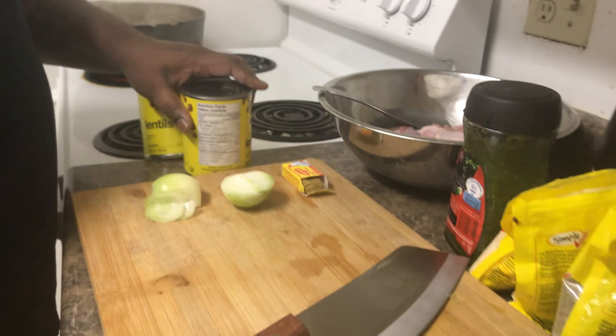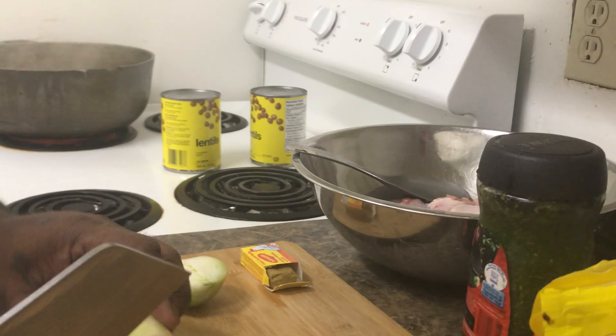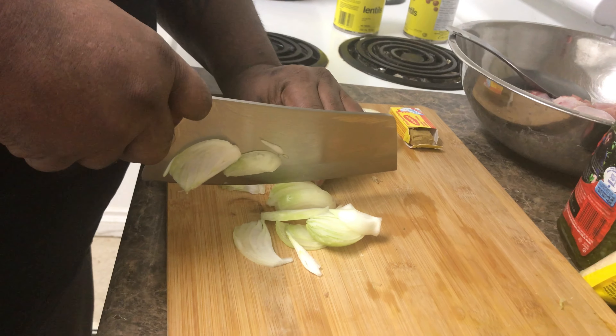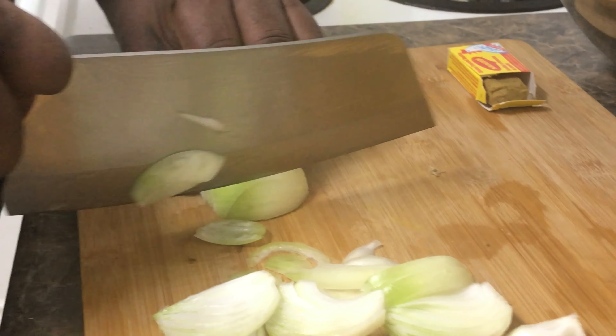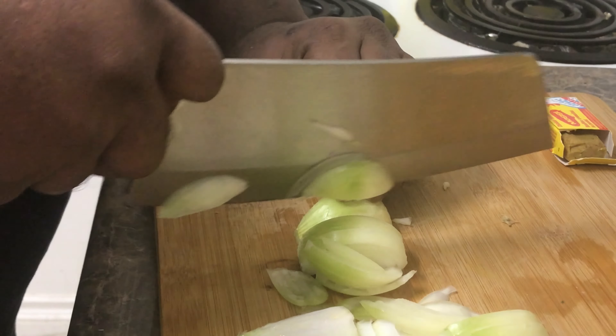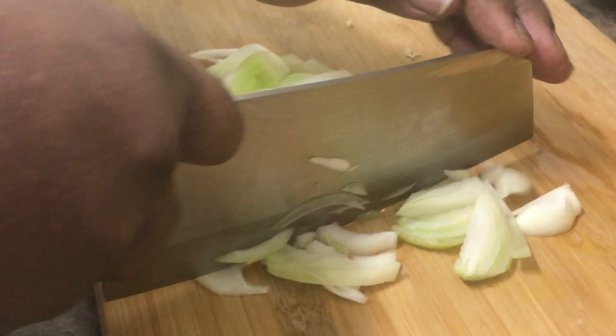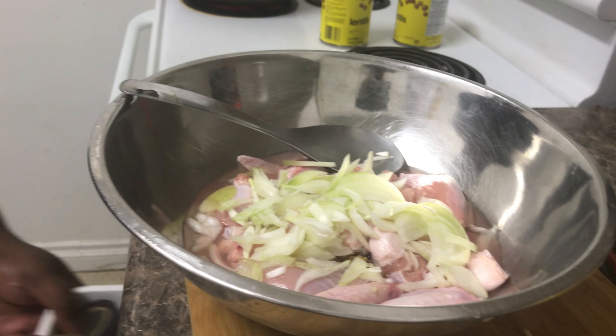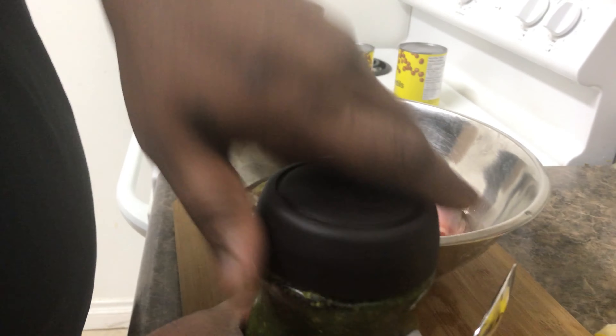Still chicken. So I'm going to season up my chicken now. So this is the lentil here. Chop up some onion. So I already have my garden seasoning, my green seasoning.